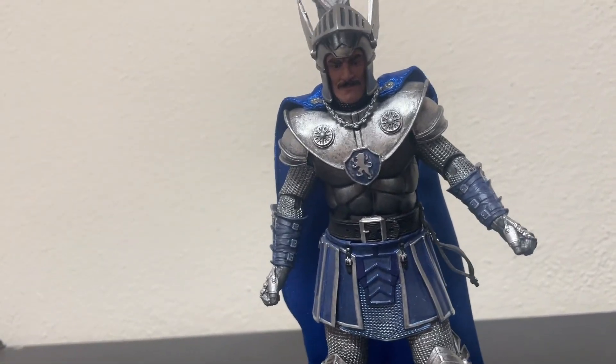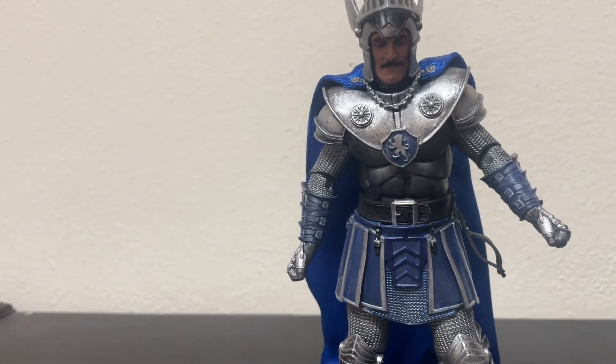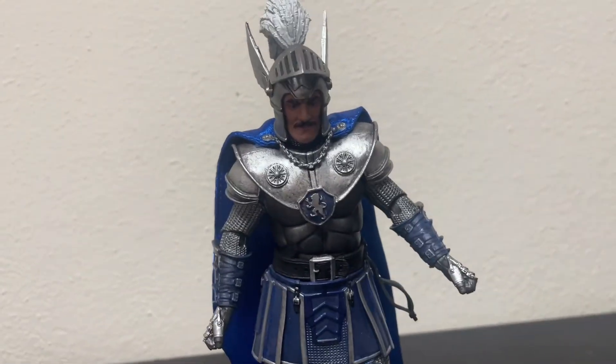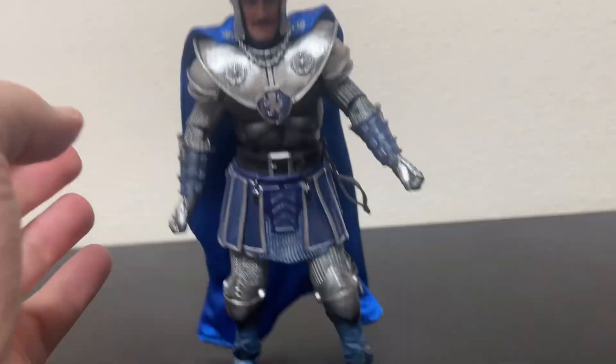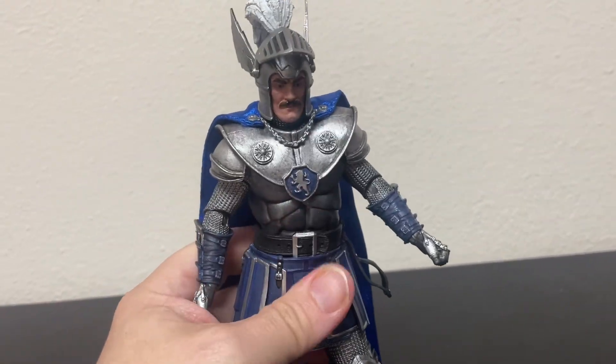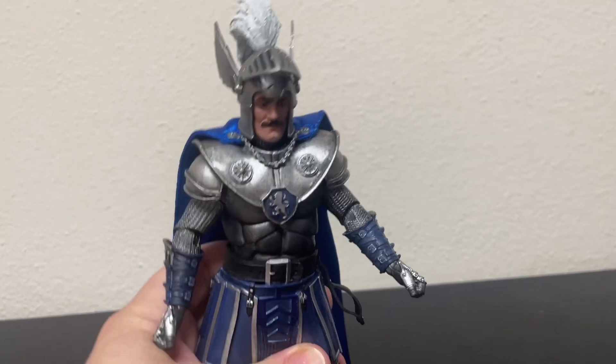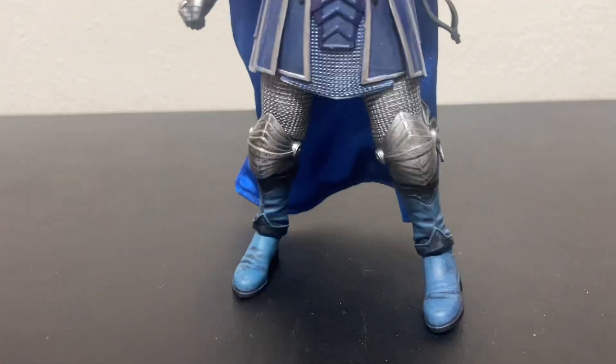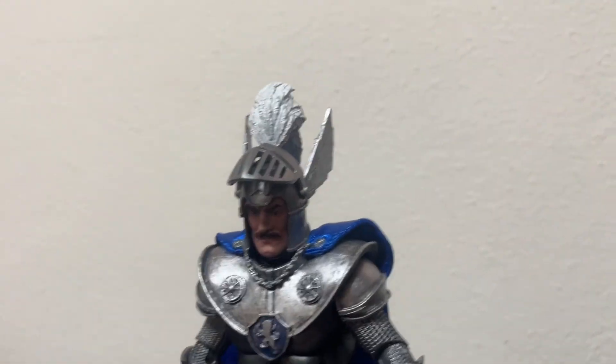He came very nicely out of the package, believe it or not. War Duke was quite a pain to get out of the package and it was very noisy, so I skipped that part. That's maybe why we only had like 25 views on the War Duke video. Speaking of War Duke, I was going to do a comparison between the two but I can't find him — maybe he got depressed and left home, went back to the realm. But anywho, Strongheart looks great.